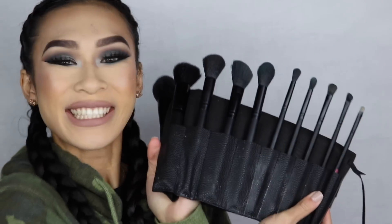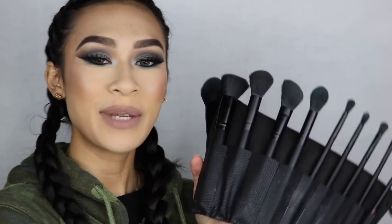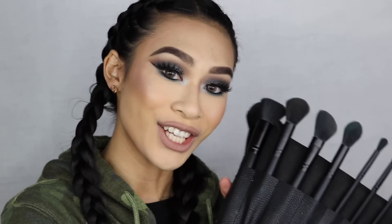Hey everybody, it's Jasmine, and today I am going to do a review on the new Shop Miss A Plush Fomique Brush Set. Here it is. Super pretty. It's a 10-piece brush set that's going to retail you for $10.